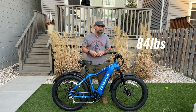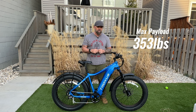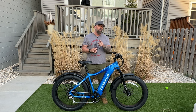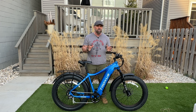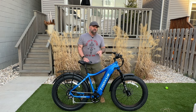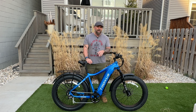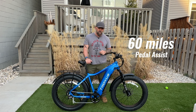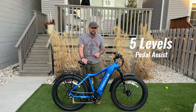The Explorer weighs 84 pounds, but it has a maximum payload capacity of 353 pounds. It's also on sale on their website right now for $1,799, although prices do change, so make sure you check out my link below to get the latest price. This bike can do up to 36 miles just by using the throttle, and up to 60 miles using pedal assist. The Explorer uses a cadence sensor, and it has five levels of pedal assist.